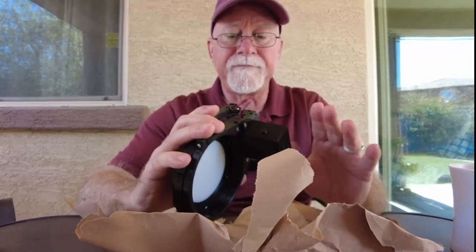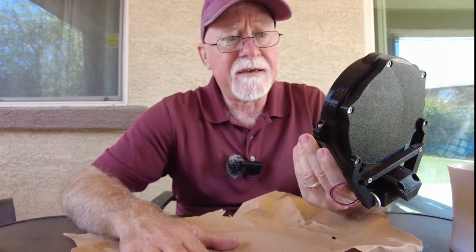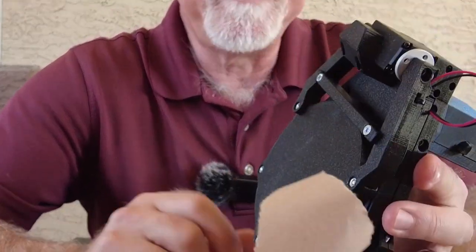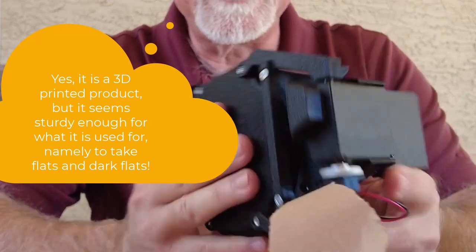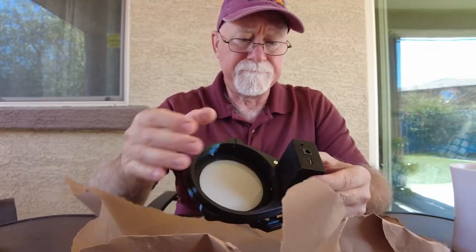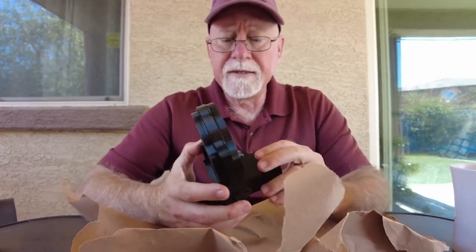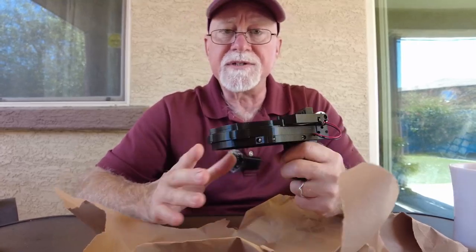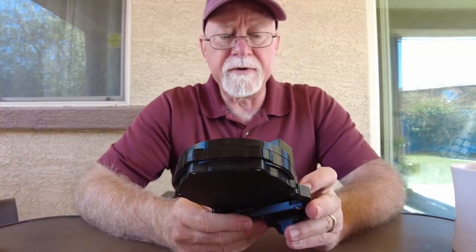What this essentially is, is a flat panel that's designed to go on the end of your scope. It can come open and it can close, and when it closes you can set it up to turn on and do flats with it. It's from Deep Sky Dad — they're located out of, believe it or not, Croatia. FLO, First Light Optics, carries a lot of their stuff, but I just went ahead and ordered this directly from Deep Sky Dad.